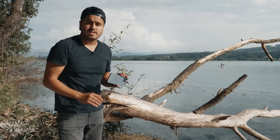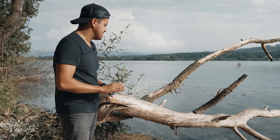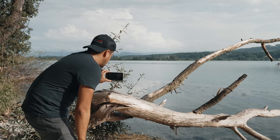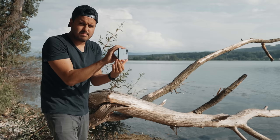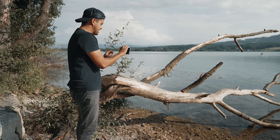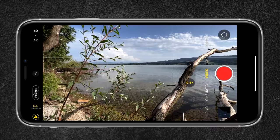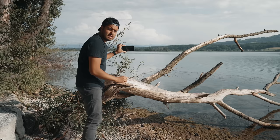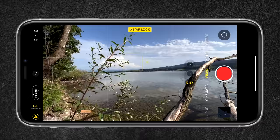The first shot we're going to create is a revealing shot. I will use this dead branch over here to reveal the location so that the audience knows where the scene takes place. I'll be using the ultra wide angle lens and holding the camera this way because it provides more stability with a three-point contact. I will be creating an upward movement to reveal the location. Before I do that, I'm going to tap and hold on the screen to lock the autofocus and auto exposure — this way no changes occur, which is really important if you want your videos to look professional.